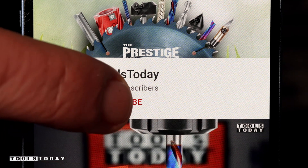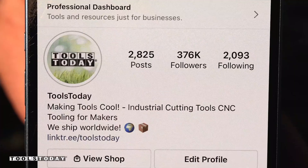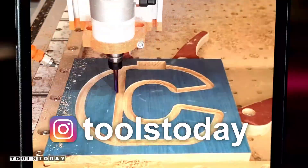If you love this type of content, be sure to subscribe to our channel and hit that bell so you'll be notified of all new videos when they're released. Also, don't forget to follow us on Instagram at Tools Today.